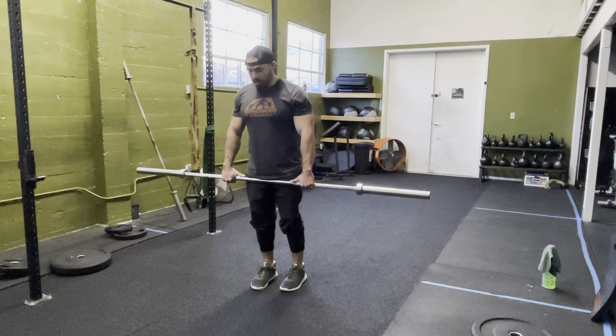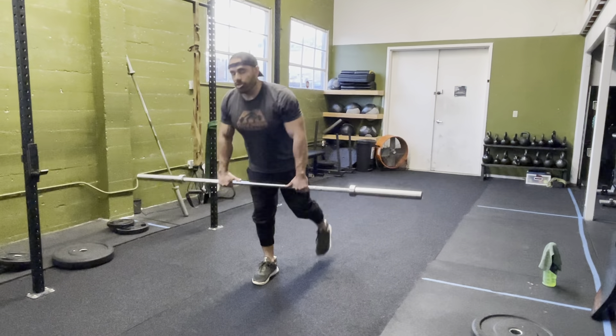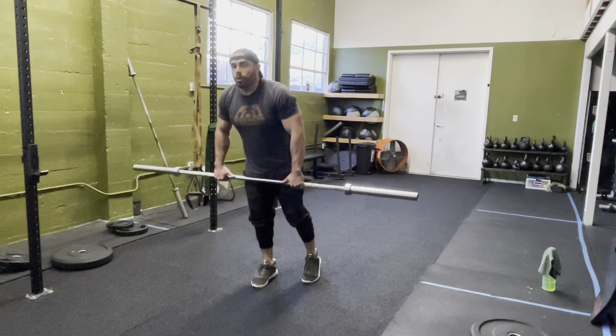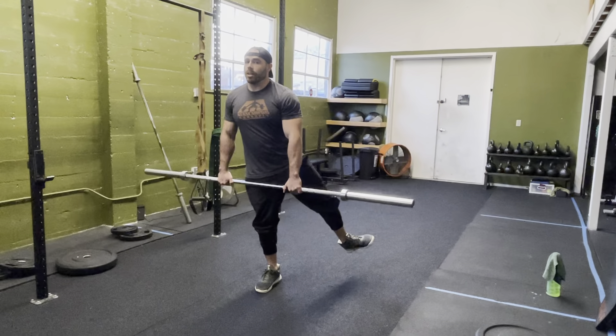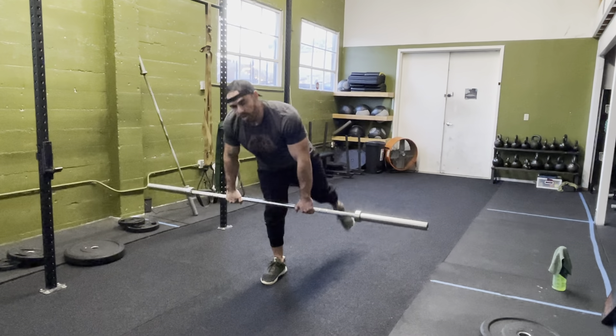If you want to go into the hip hinge with your foot leaving the ground, that's totally okay. Just make sure you're not going too far with your shoulders over the bar, and watch that back foot — if it's turning out, we don't want that. Keep that toe pointing at the ground and not turning out.